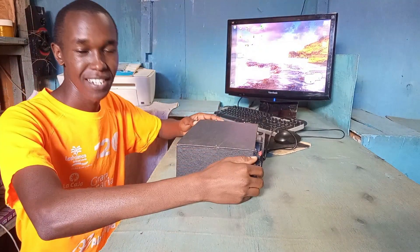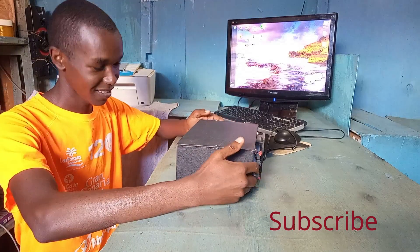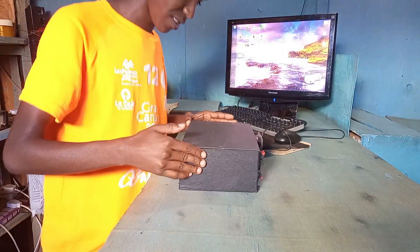Welcome everybody, and please consider subscribing to my channel to help it grow. Here is an amplifier — let me bring the camera close to see.